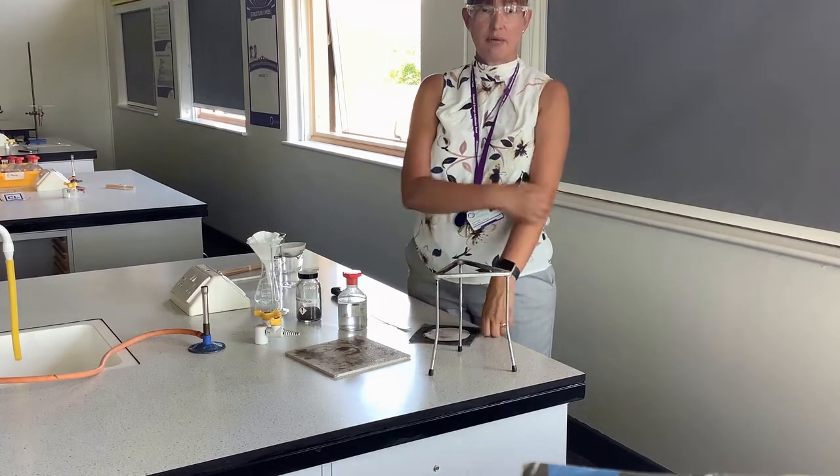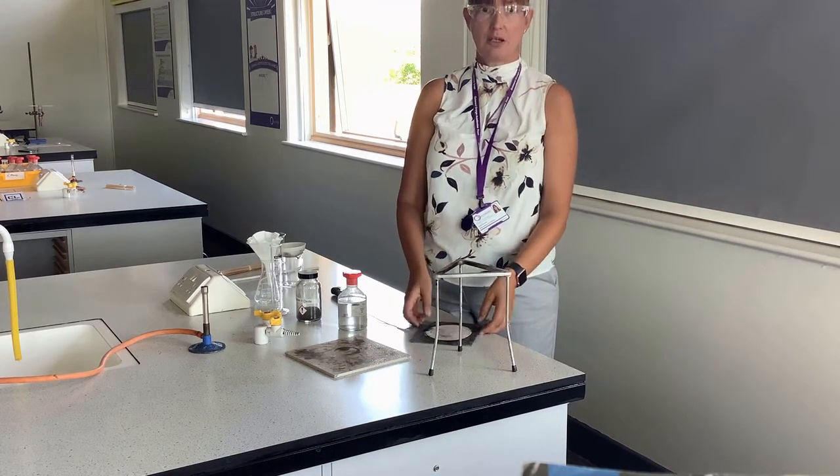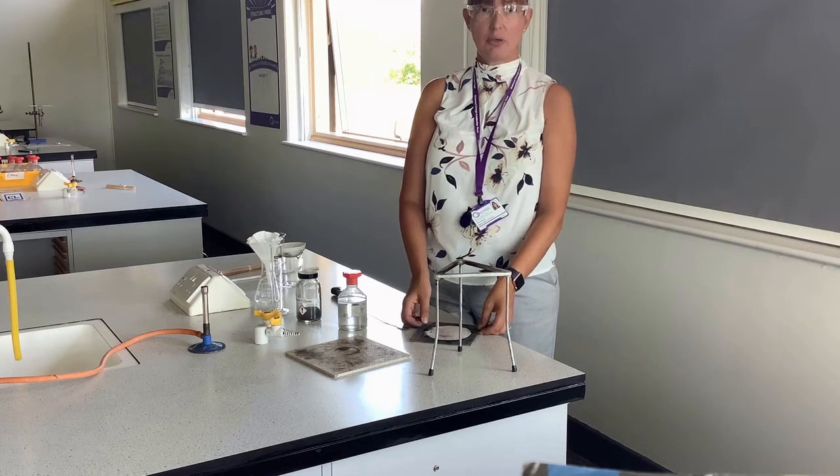Hello, my name is Mrs Kershaw and today we're going to look at the required practical for making soluble salts.